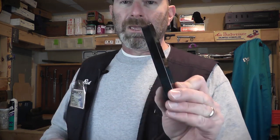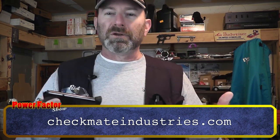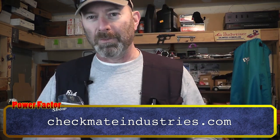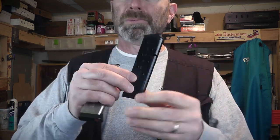Hey, Power Factor fans, I'm going to let you in on something. It's a new product — not so much a product review as a product announcement, but you heard it here first. This is a new magazine from Checkmate Industries. I'm a proponent of Checkmate products; I use them on just about all my 1911s. This is a new mag they're going to have out soon — I think this is a pre-production model.